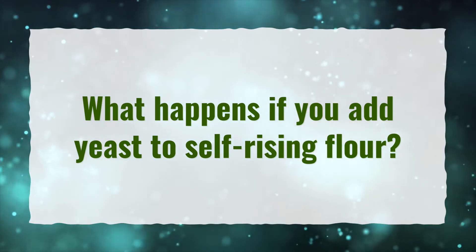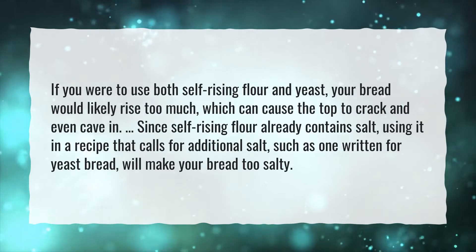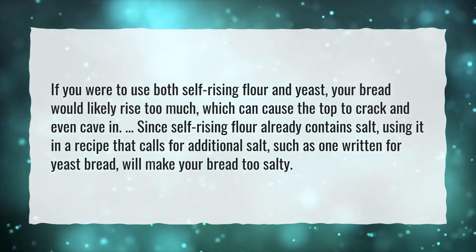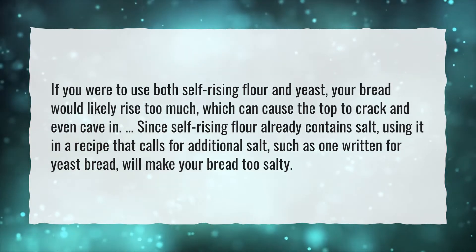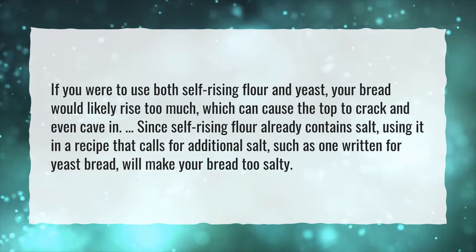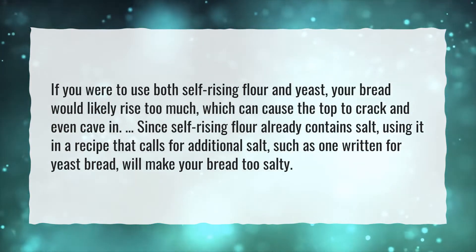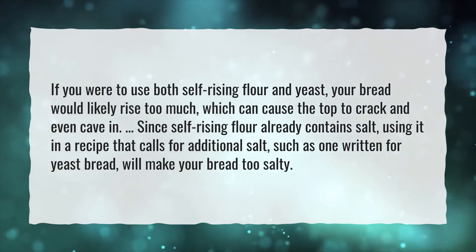What happens if you add yeast to self-rising flour? If you were to use both self-rising flour and yeast, your bread would likely rise too much, which can cause the top to crack and even cave in. Since self-rising flour already contains salt, using it in a recipe that calls for additional salt, such as one written for yeast bread, will make your bread too salty.